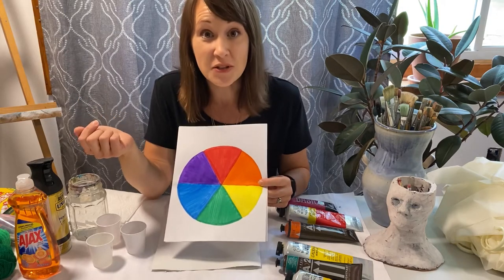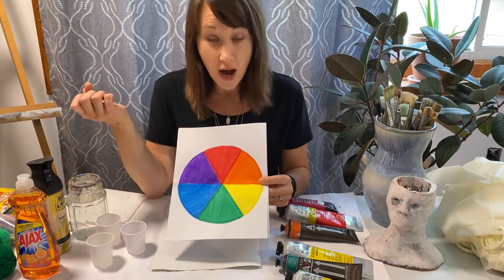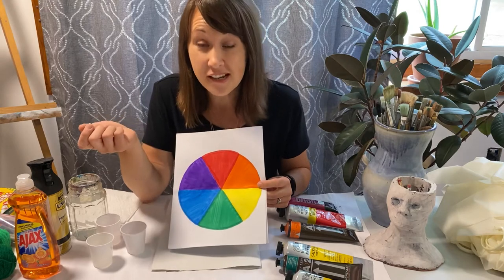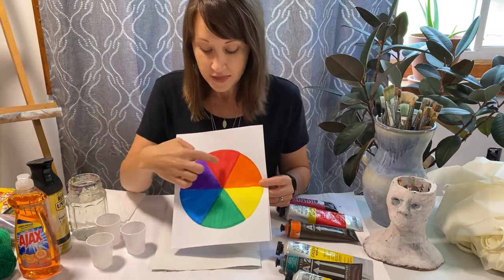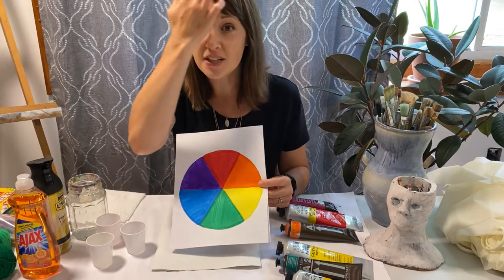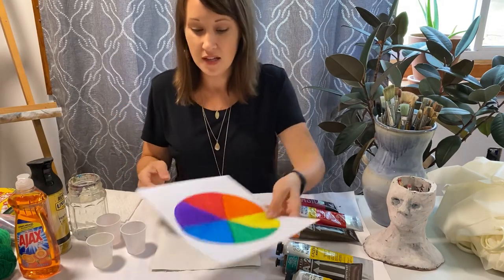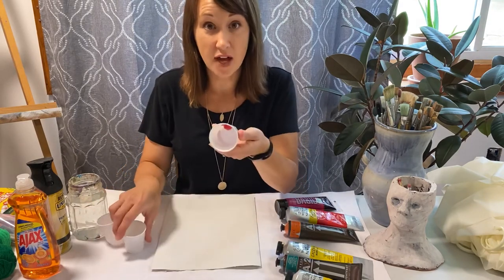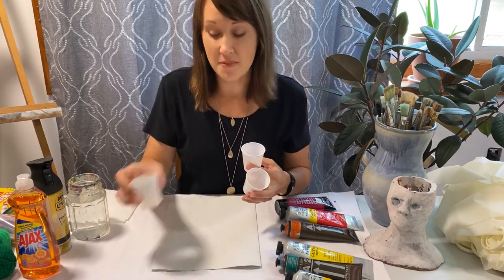You're going to choose your favorite three analogous colors. I chose red, orange, and yellow for this demonstration, but you're welcome to choose any three you like. Any three that touch each other will work perfectly, and that's your opportunity to show your creativity and what you enjoy about the colors on the color wheel. You should have gotten three small cups — you'll see I've got my red, orange, and yellow paint in my cups.